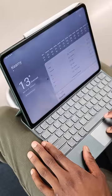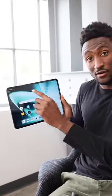The Dimensity 9000 chip is solid, the build quality is metal, the webcam is in the correct spot on the long side, and the camera on the back doesn't suck. Plus it has a 9,500 milliamp-hour battery and 67 watt fast charging. Well played, OnePlus.